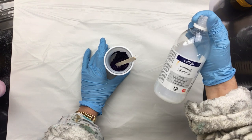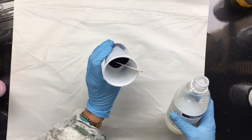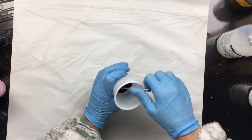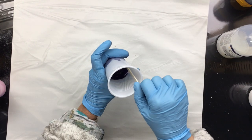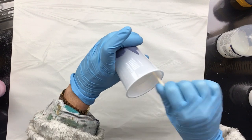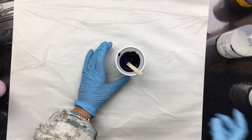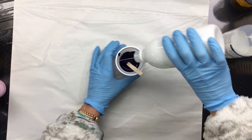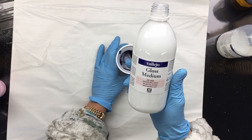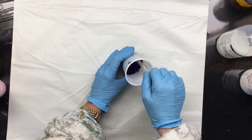I use the Vallejo Pouring Medium — the new formula. You look at your paint and add about 40% pouring medium, then stir it until it's really nice and smooth — just one big consistency of pouring medium and paint. Then I add about 10% gloss medium, which is also Vallejo gloss medium, and give it a little stir until it's nice and smooth.